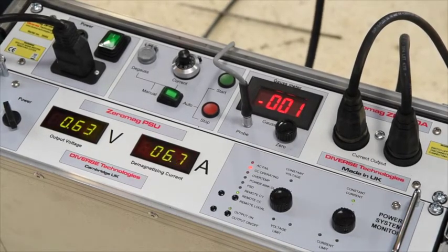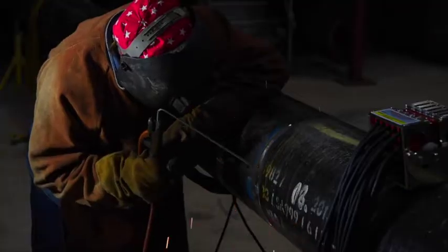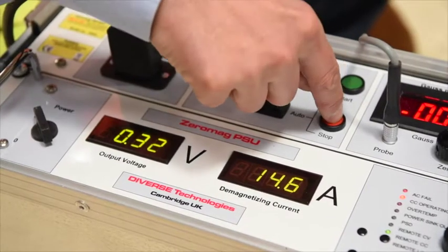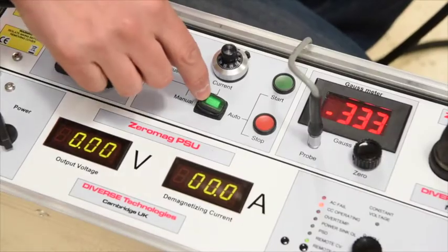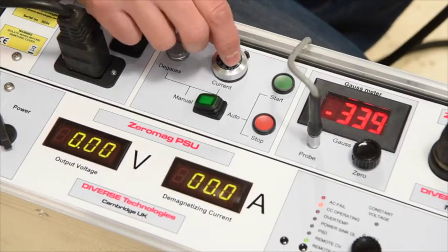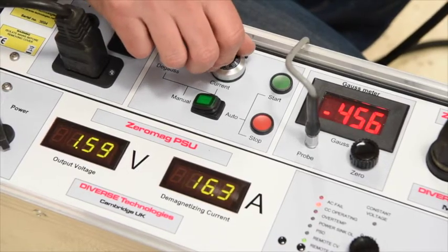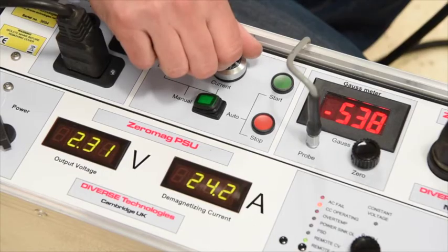In this state, welding could commence with the probe tracking ahead of the welding knob. Once welding is complete, the red button is pressed to stop Zeromag. Step 4: Using Zeromag in manual nulling mode. Manual nulling is similar to automatic nulling and requires the mode switch set to manual. Note how the field can be modified by adjusting the current control knob.